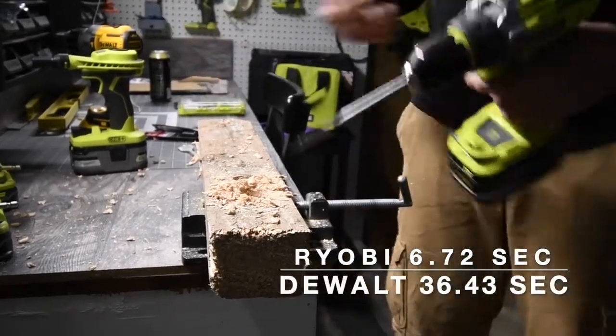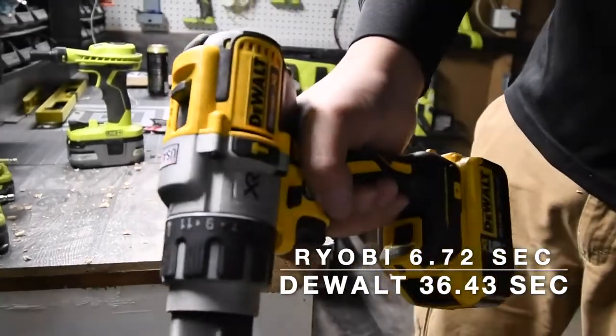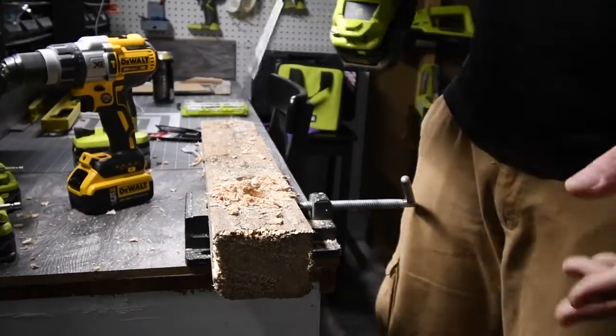The Ryobi beat the hell out of that. Oh my god, the Ryobi seriously dominated the DeWalt on that one. I was not expecting that at all.